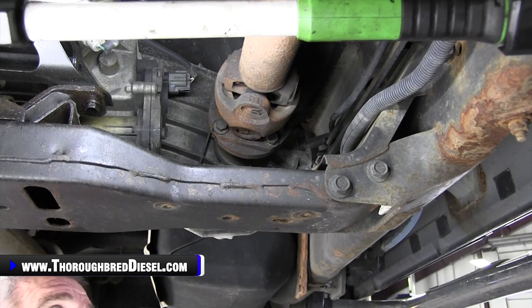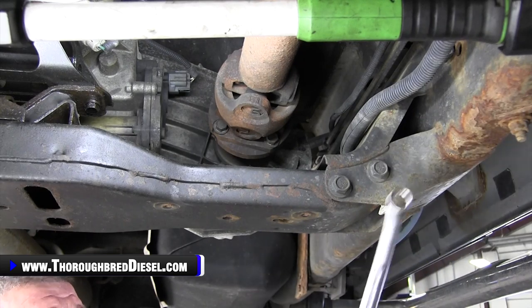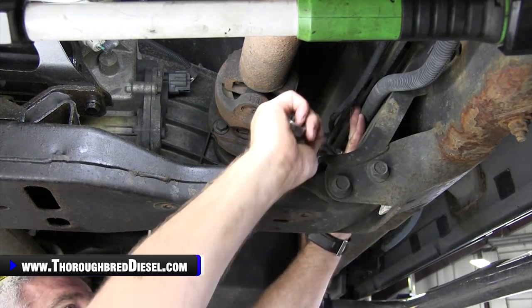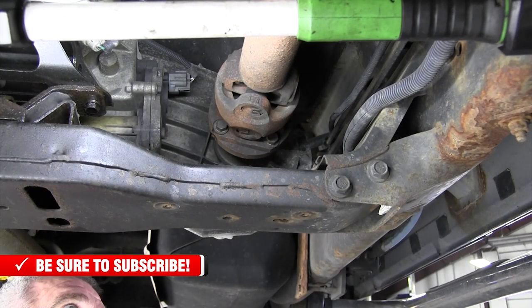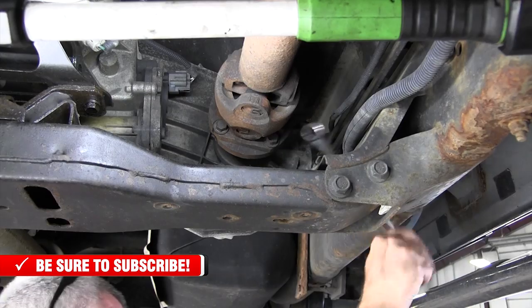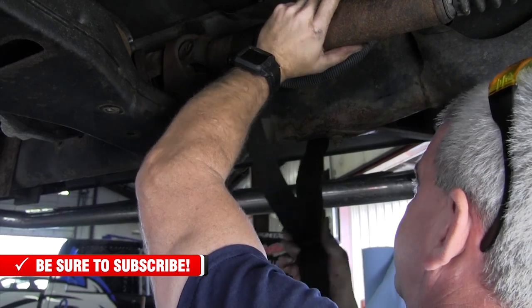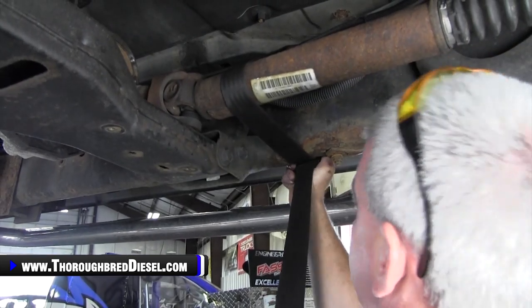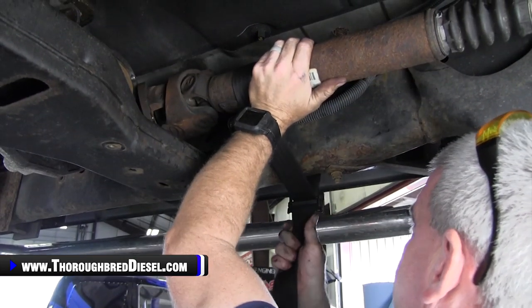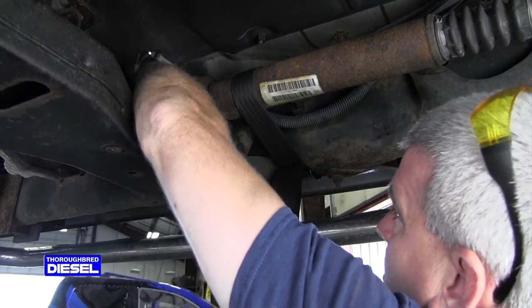Once the front drive shaft bolts are out, I take the drive shaft and leave it tied up away from the cross member — I leave the drive shaft in the truck when doing a transmission change, automatic or standard shift, same way. Once I get the drive shaft loose, I push it over to the side. I've got a strap that I actually took off one of my tree stand sets, and I'll just take it and tighten it up there — that'll hold that drive shaft out of my way.